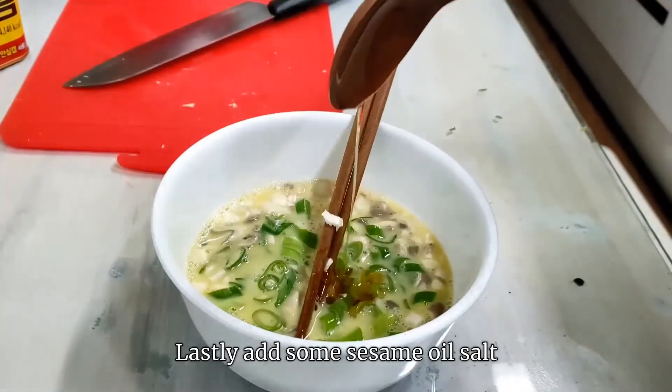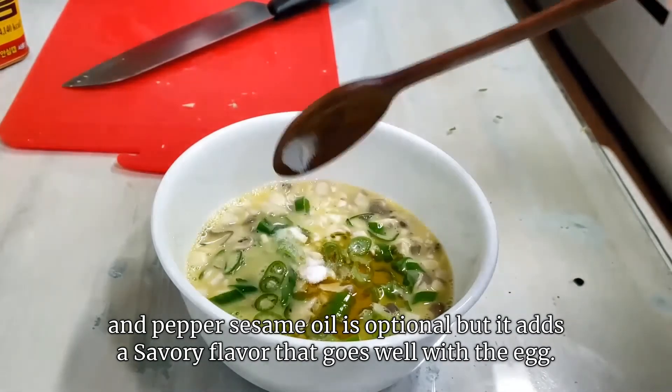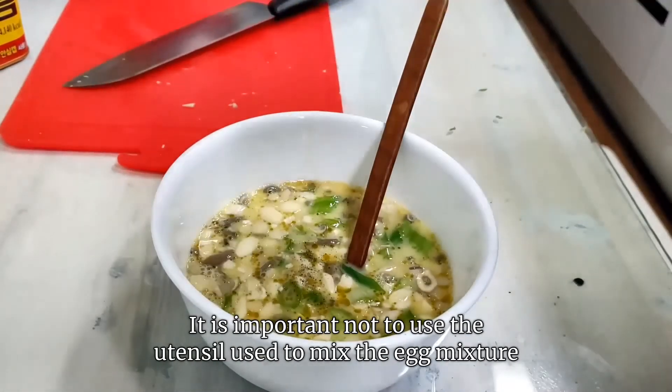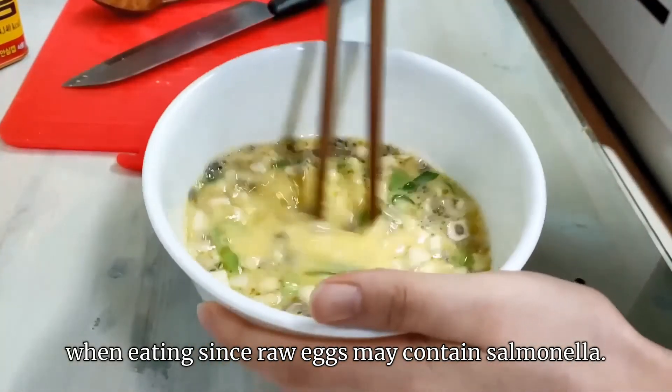Lastly, add some sesame oil, salt, and pepper. Sesame oil is optional, but it adds a savory flavor that goes well with the egg. It is important not to use the utensil used to mix the egg mixture when eating, since raw eggs may contain salmonella.